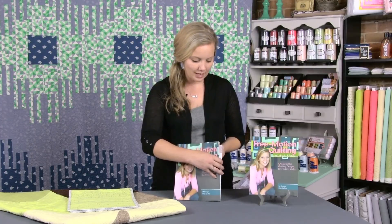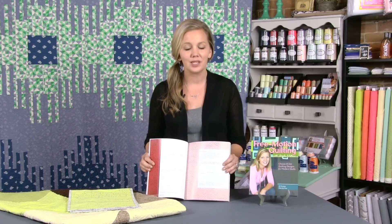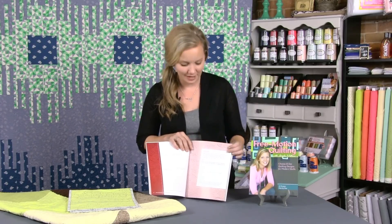What I love most about this book is I have up-close pictures of the quilting with step-by-step detailed illustrations, so it's kind of like the best of both worlds. You can see exactly what it looks like when it's done and all the imperfections, because there's no such thing as perfection in free motion quilting. But you can also see step-by-step how to quilt it so that you can replicate that design.